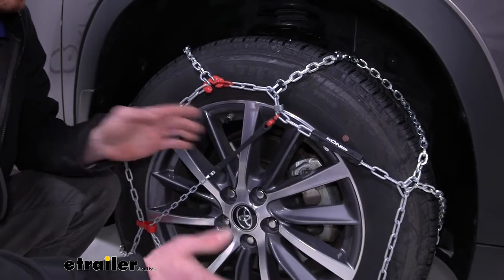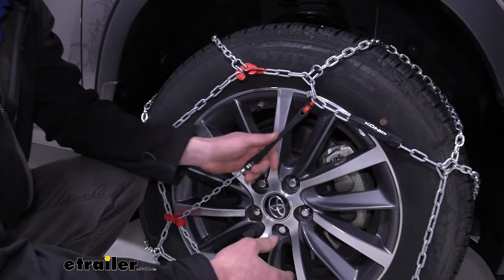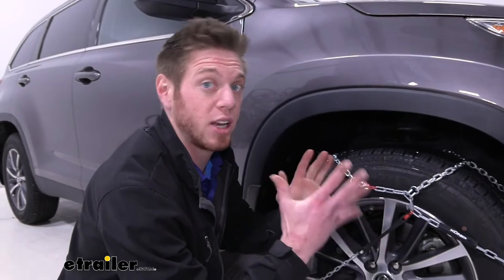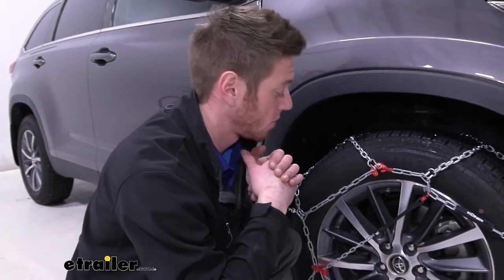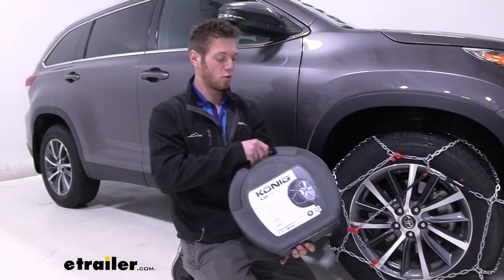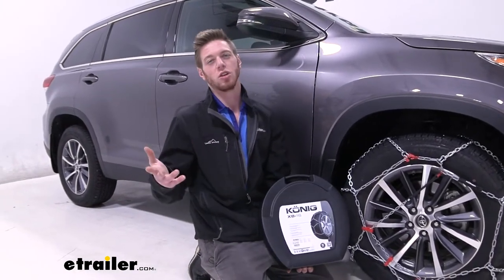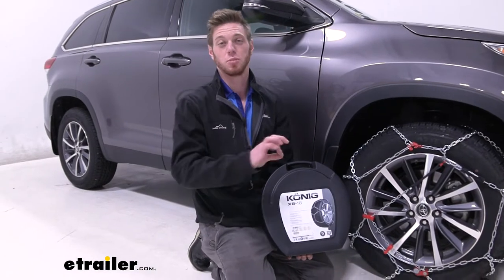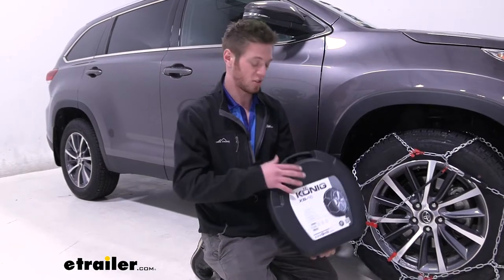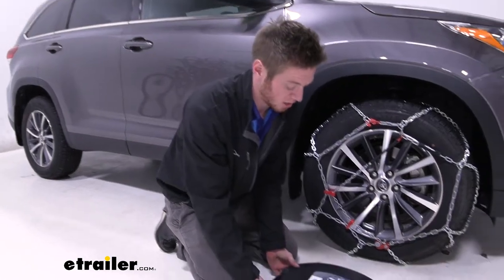Another thing I like is just the fact that we have a built-in tensioner. It doesn't take too long to use and it's connected, because I know I always lose things — having something that's connected that I need for my chains is always a plus. The case that they come in is actually one of the better cases I've seen. There are canvas bags which kind of rip over time, and others with zippers that aren't the best for cold weather — sometimes there's ice and zippers break.